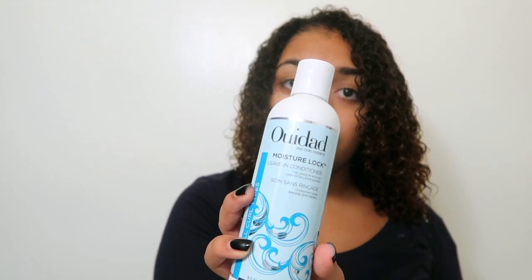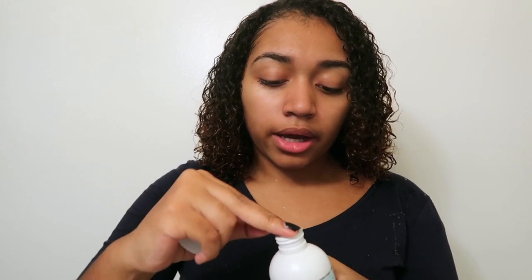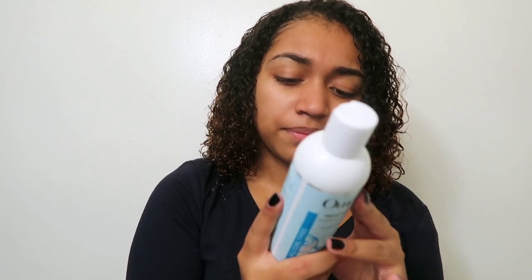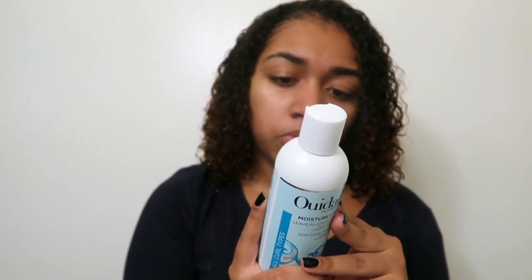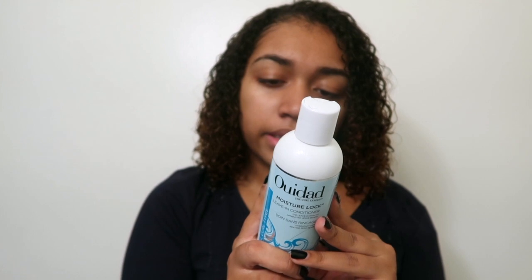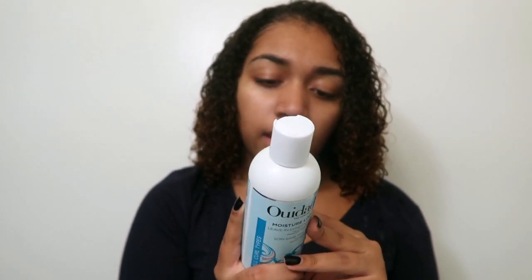Now I'm going to use the Wedad Moisture Lock Leave-In Conditioner. The original price is $26 and I got it for $16, so that was $10 off. It smells really good — like one of those oils. It says it 'creates a balanced, breathable moisture foundation that encourages curls to form and leaves hair soft and silky.' How to use: apply to damp hair in sections, do not rinse out.